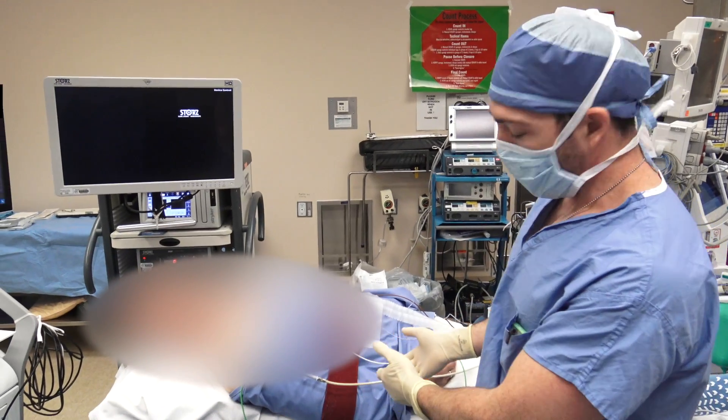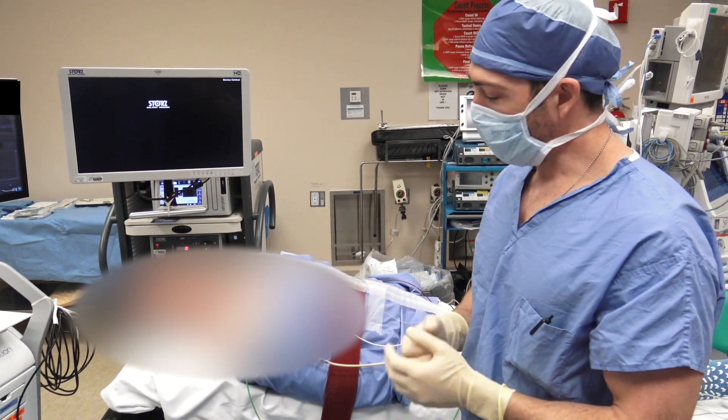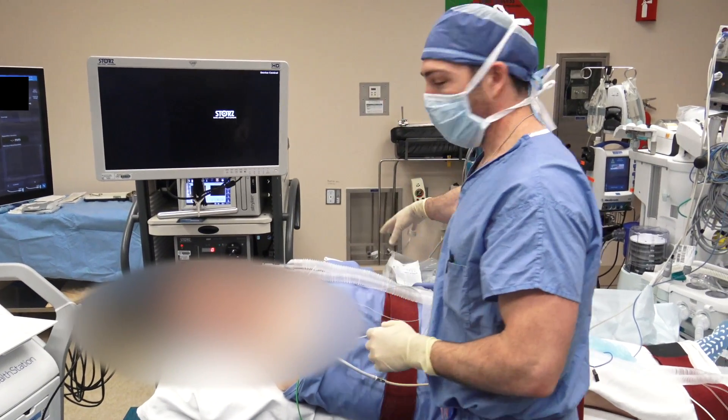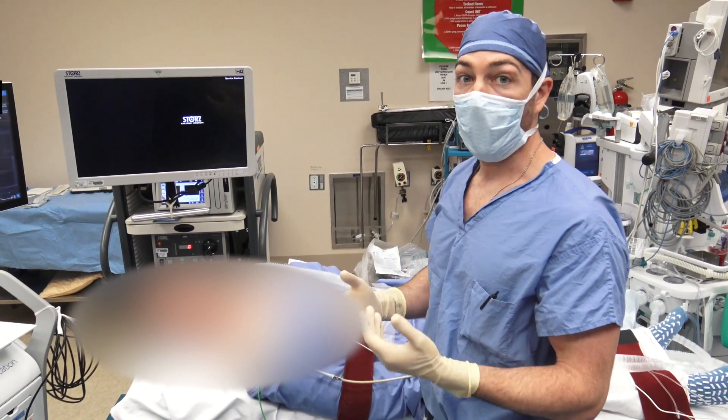We typically tuck the right arm, as you can see here. Most of us are right-handed surgeons. Even if you're left-handed, we still typically operate from the patient's right side. Having this arm tucked will allow you to flex the patient. Usually the left arm is out in case any work needs to be done from the anesthesia standpoint with IVs, etc.